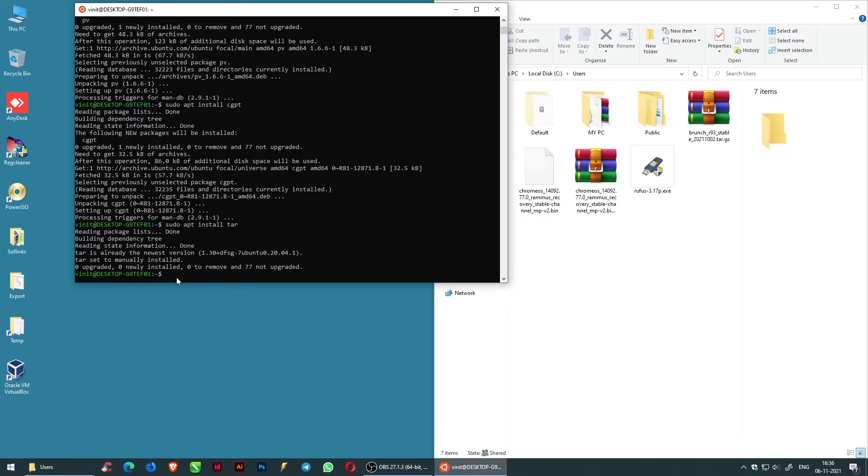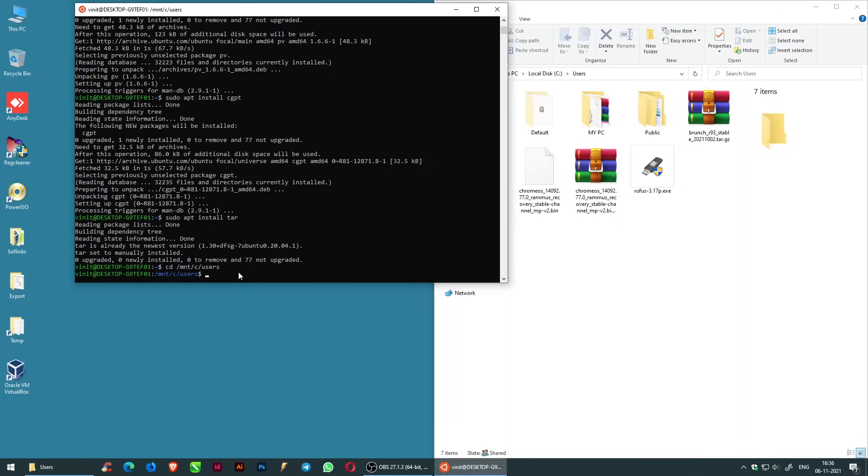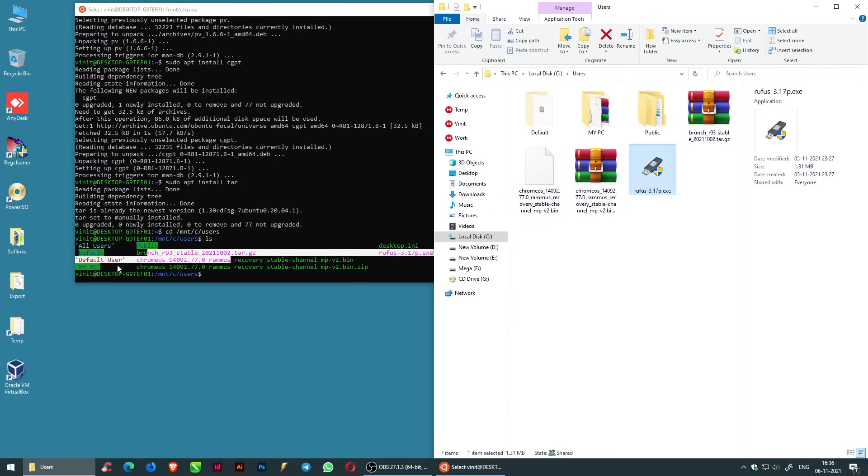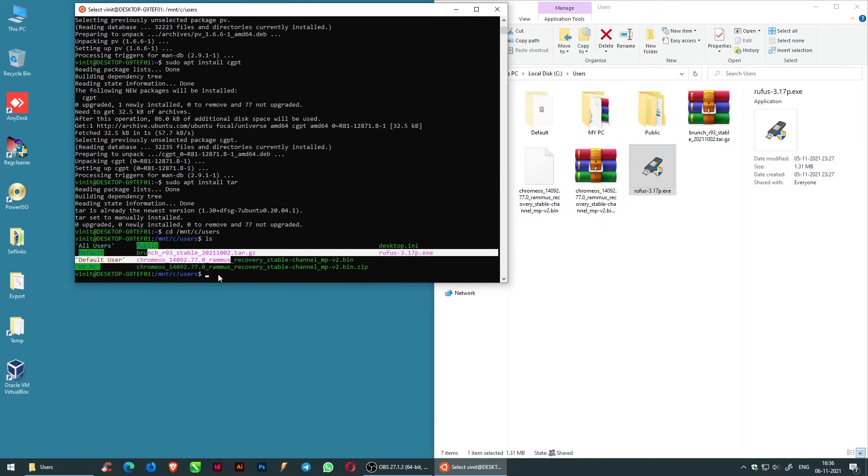Change the directory to C:\Users by entering: cd /mnt/c/users. Now enter the ls command to list the files. Then enter: sudo tar zxvf, copy the Brunch file name and paste it next to the zxvf.